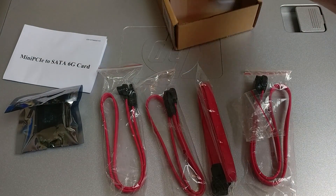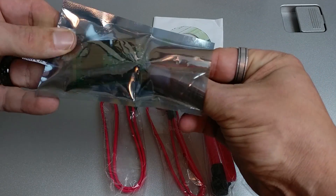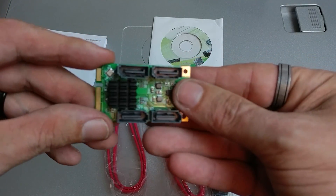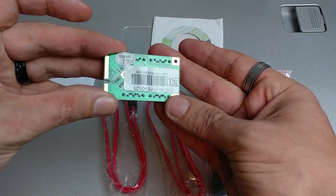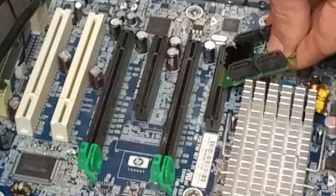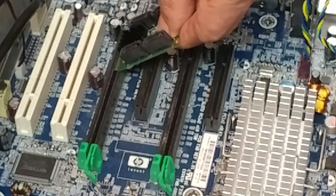There was also an installation CD, which we ended up not needing. When I opened up the bag, it looked exactly like what I saw on the website and on Amazon. The problem I ran into, however, is that in all of my excitement to get this new SATA card, I noticed I had gotten the Mini PCI Express version instead of the regular PCI Express card, and realized it wouldn't fit.